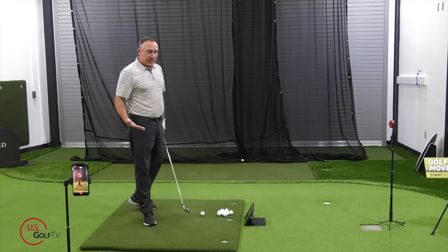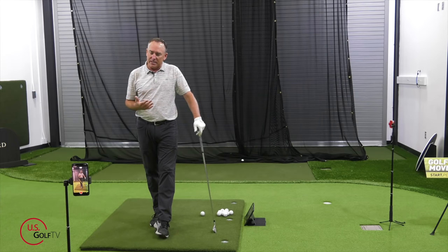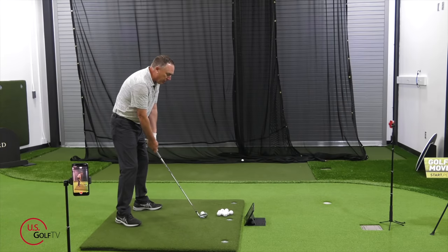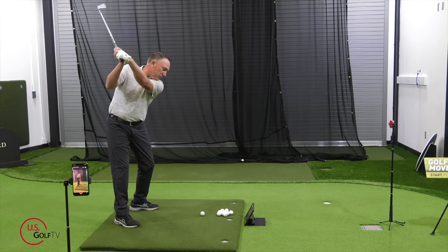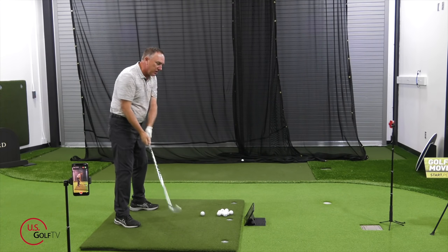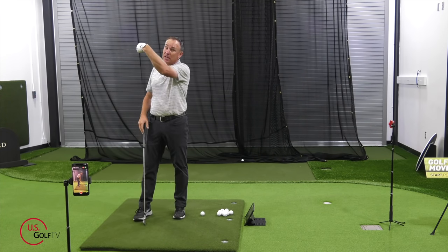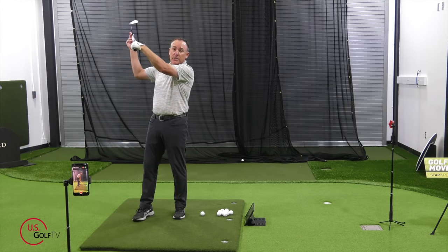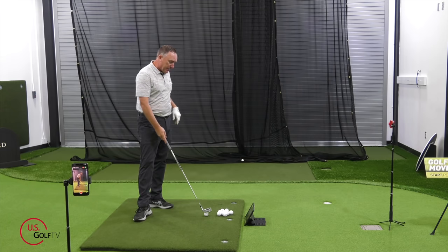The second place you might look — and this isn't very common — is at the top of the swing. That would be if they get the club face really closed and shut, where their wrist is really bowed. Quite honestly, there are a lot of people teaching this right now. I wouldn't say it's a bad thing, but it can cause the club face to get a little bit too shut and can cause some of those pulls.